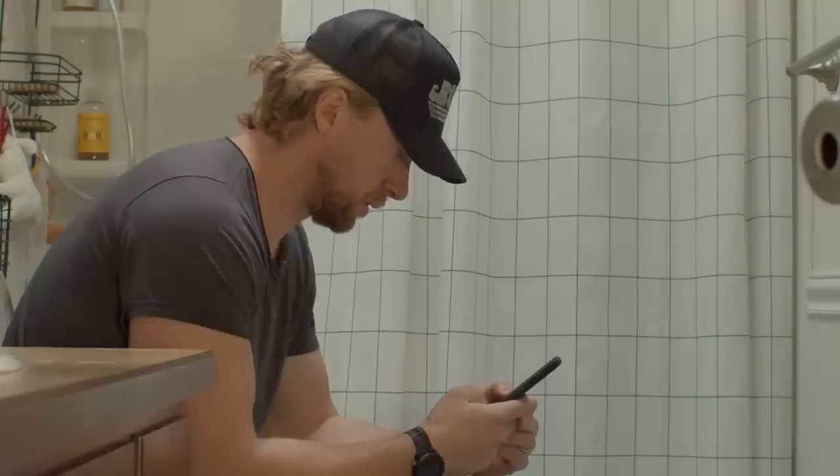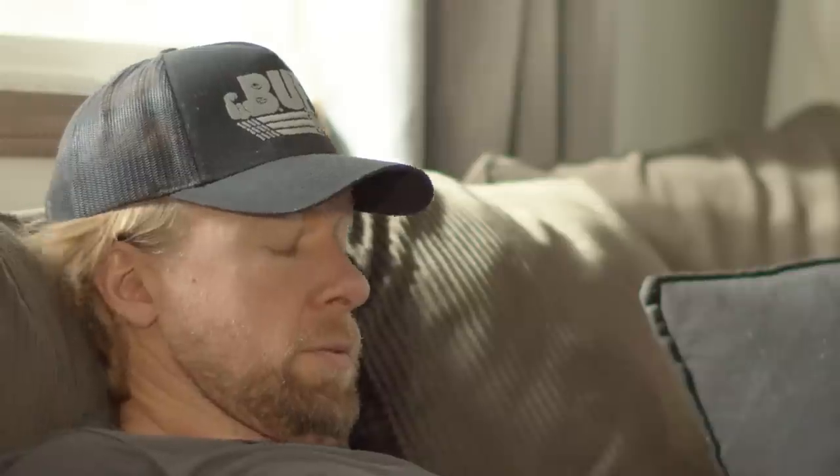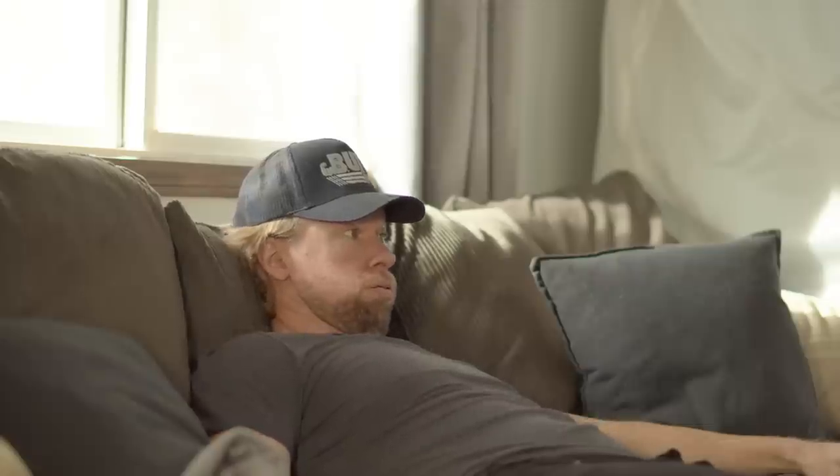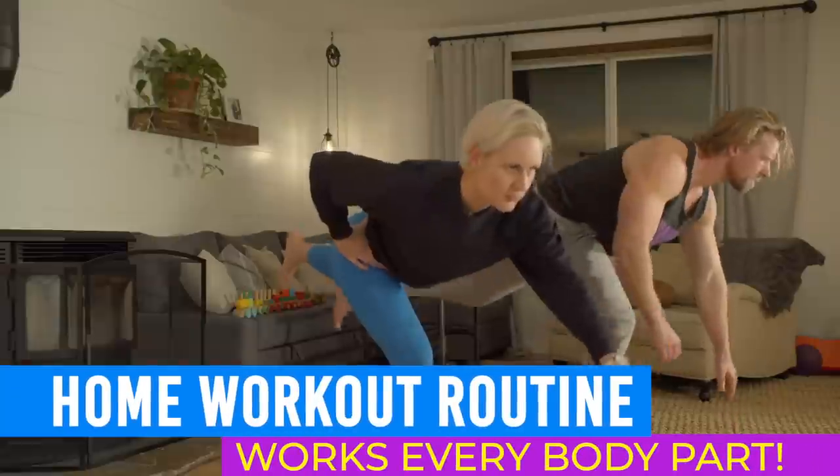The gyms are still closed and many of us are beginning to feel a little unmotivated, stuck at home. And chances are you're watching this either sitting on the toilet or laying on the couch, covered in crumbs, cat hair, and shame. Well, dammit, it's time to get up and get motivated with the Buff Dudes Home Workout Routine.